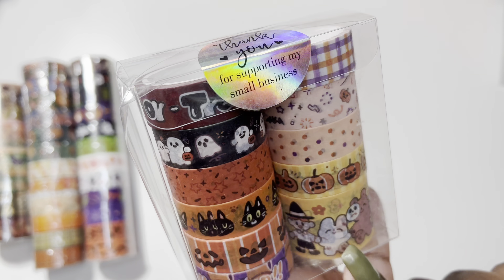We have Christmas washi, Halloween, more Halloween washi, and autumn. Then we have New Year's, Valentine's Day, St. Patrick's Day, 4th of July, back to school, and then some winter washi tape — I don't even remember getting that; I don't know if it came with the Christmas collection or what. So that is all my holiday washi tape.